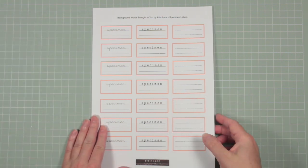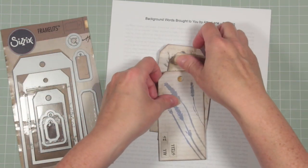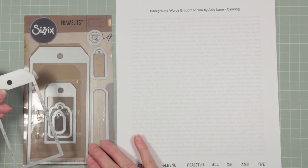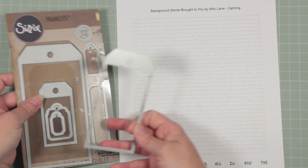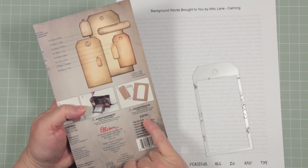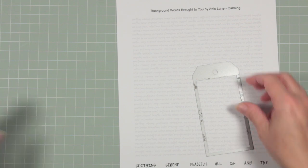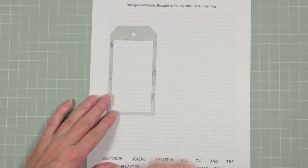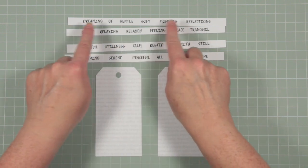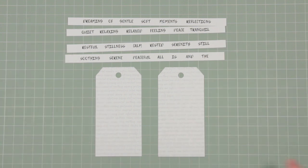This is a bonus sheet and I thought I'd include it just for a giggle. To show you how I made these tags, I'm going to use the background sheet called calming. I'm also going to use my rather old and battered Sizzix Framelits — Tim Holtz's set of dies, number 658784. I'm going to cut a couple of tags by running this through my die cutter, and I've also cut my strips of words ready so I can choose a sentiment to put on the bottom of my tags.